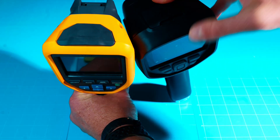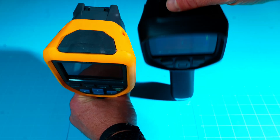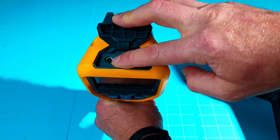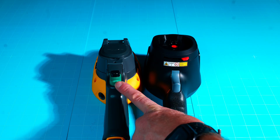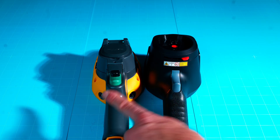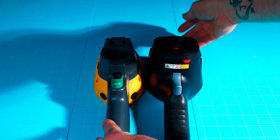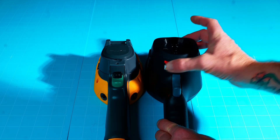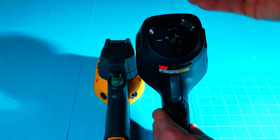Both cameras have a protective cover over the memory card and USB-C charging/data port. On the Fluke, you have the data transfer connection, memory card slot, and charging port. Flipping them around, both have a trigger. The Thor 001 has video recording where the Fluke does not — a big bonus for the Thor. The Fluke has a hard snap cover over the lens; the Thor has a quick switch shutter that opens and closes easily.